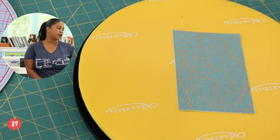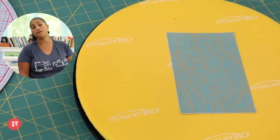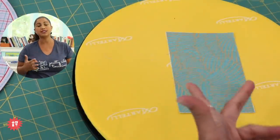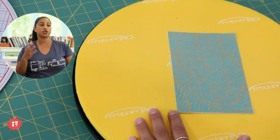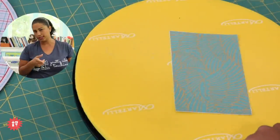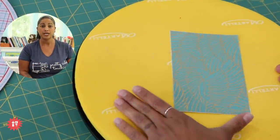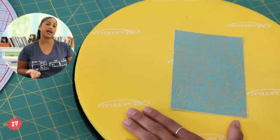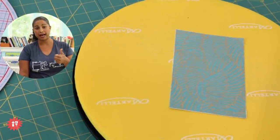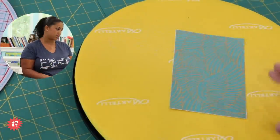Nancy asks: is there an easy way to know what interfacing to use for different projects? That knowledge comes from time and experience — making many projects with different interfacings until you can judge whether something will be too stiff or too light. If you're new to interfacings, just follow what the designer recommends. That's a great starting point because the designer created the project with that interfacing in mind, and you'll gain experience with it as you go.